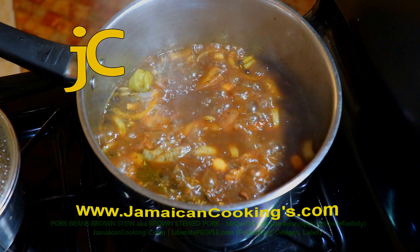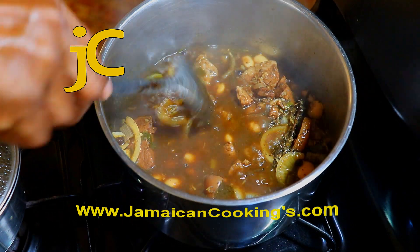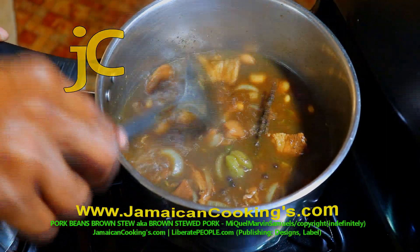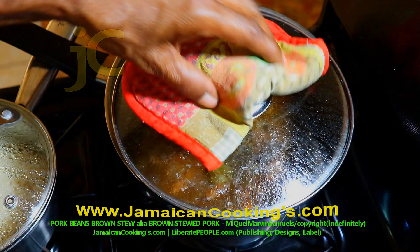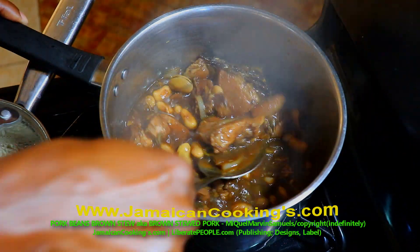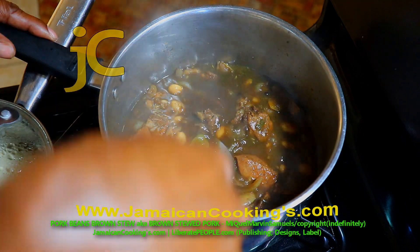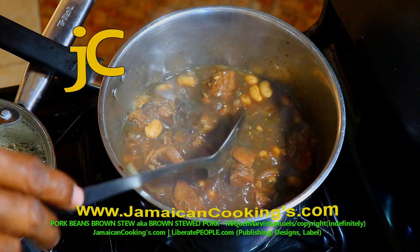After 20 minutes of stewing, stir a few times. Look at the brown color — this is the color you want. Keep the piece of scotch bonnet pepper on top and cover the pot. After 10 more minutes (totaling 30 minutes stewing), stir again. Notice how the color has deepened slightly. The beans should still be firm — adding them early makes them juicy by the end. Now is the best time to remove the scotch bonnet pepper; you don't want it to soften and mash into the stew, which could make it too spicy.